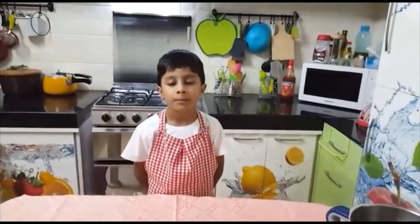Hello friends, my name is Erndra Fernandez. Today I am going to make some choco pops. So let's take a look at the ingredients.